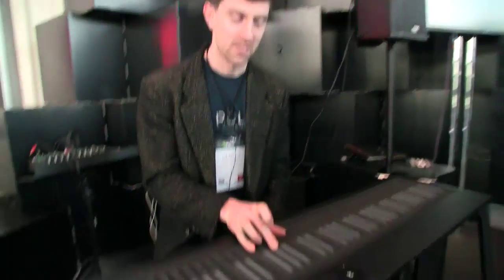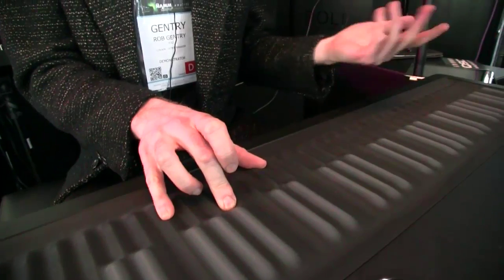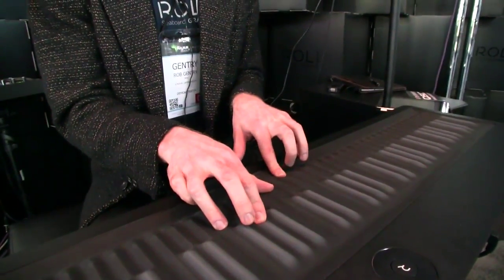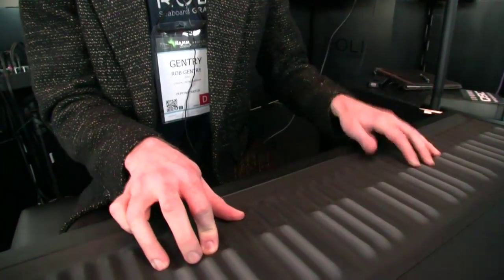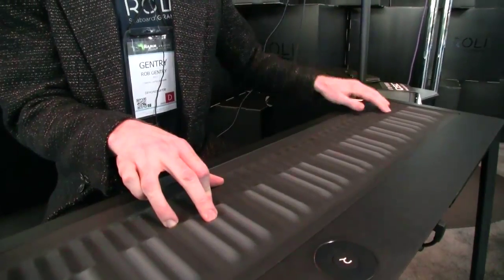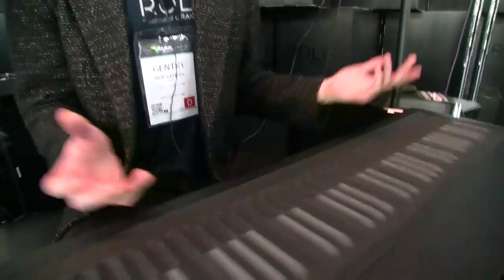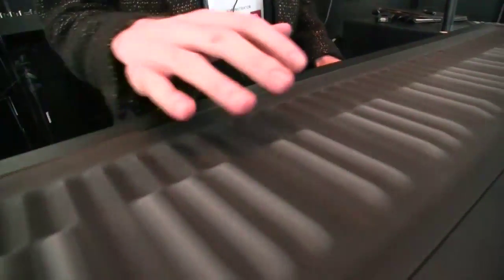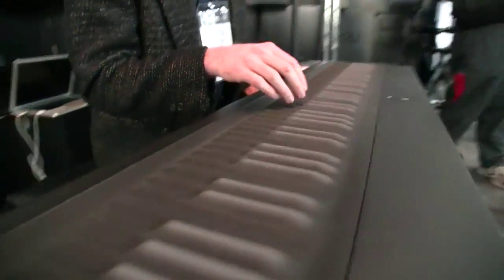Having a pad sound to demonstrate bending between notes is quite nice. From here it looks very flat, but there are some contours — it's a bit of an optical illusion. The whole Seaboard name — the keys are sort of like waves, and you can close your eyes and it's easy to feel your way around.